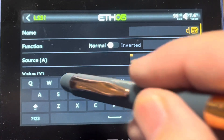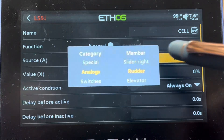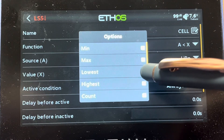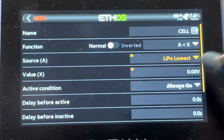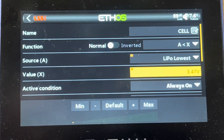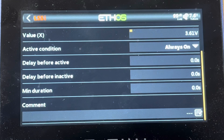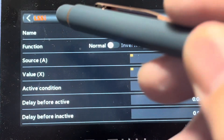I'll hit the plus sign and call this logic switch 'cell' so I know what it's for. For my function, I'm going to say when A is less than X, and A is going to be my telemetry for the LiPo pack. I need to press the hamburger to select lowest. So now I've got: when the lowest cell is less than X, and I'll dial X up to 3.61. When my lowest cell drops below 3.61, it's going to activate something. I'll leave it always on — you could put it on a switch, but I'll leave it always on so that when the lowest cell drops below 3.61, the logic switch activates.